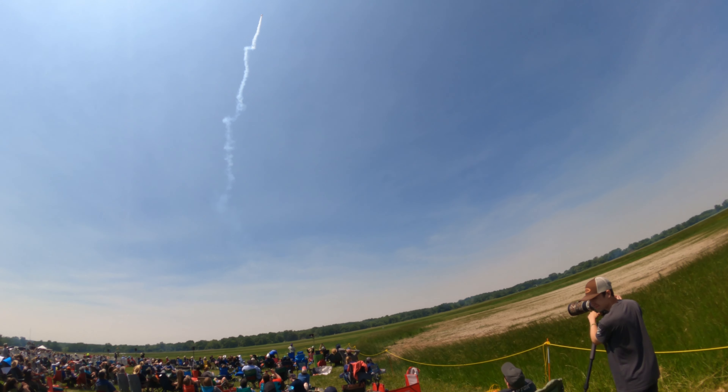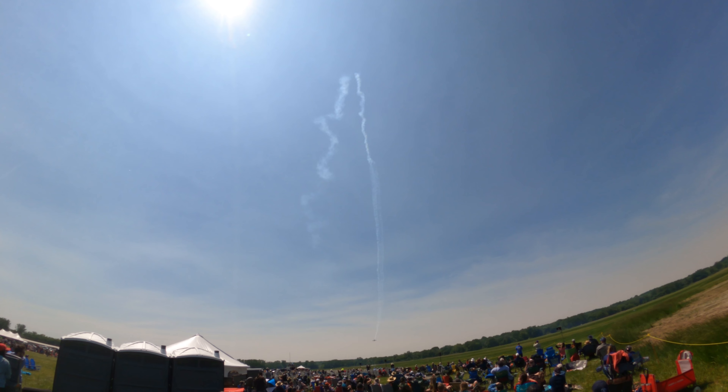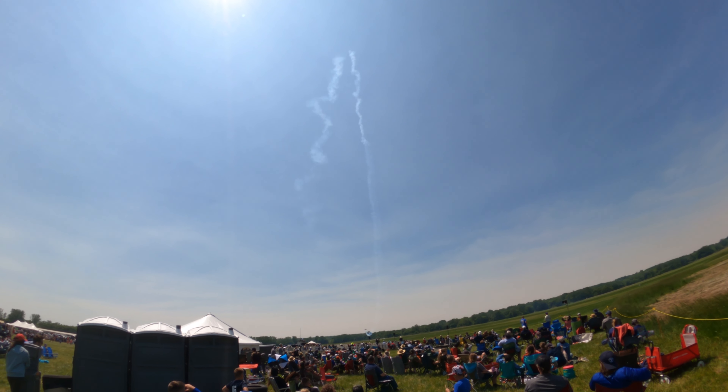I definitely like seeing an airplane like that on a blue day like this. Perfect set. Let's watch him as he kicks the rudder over — falling backwards, one and two hammerheads.